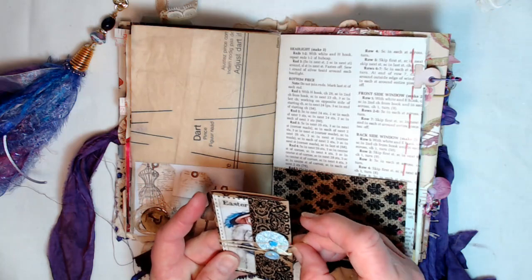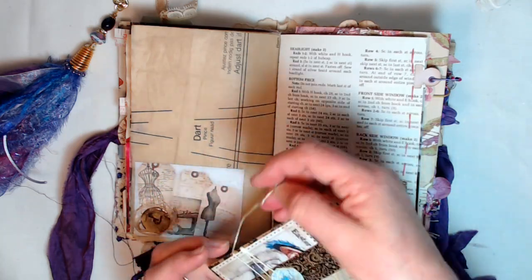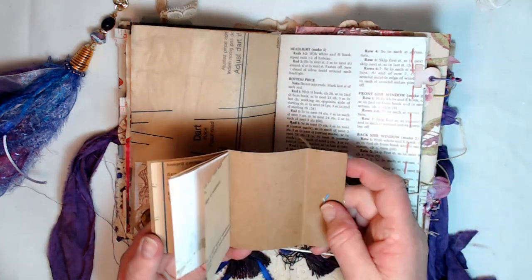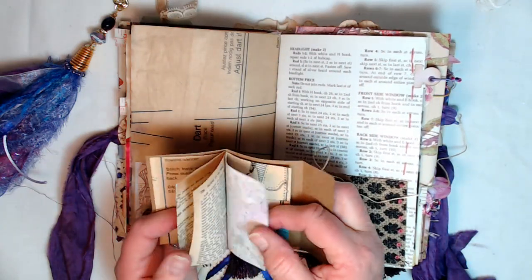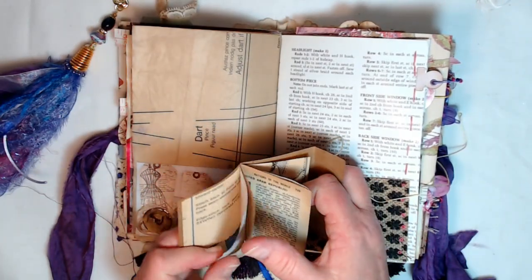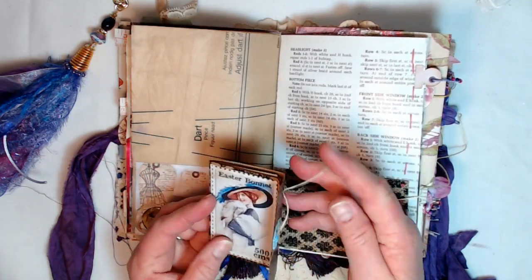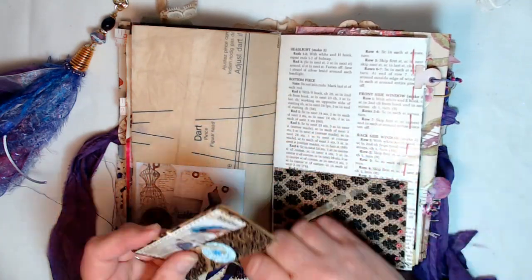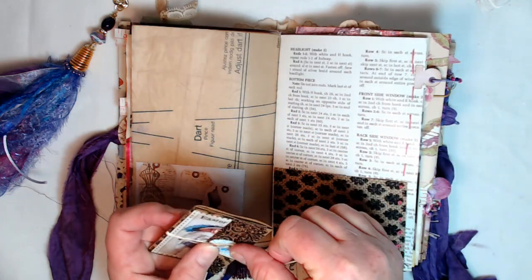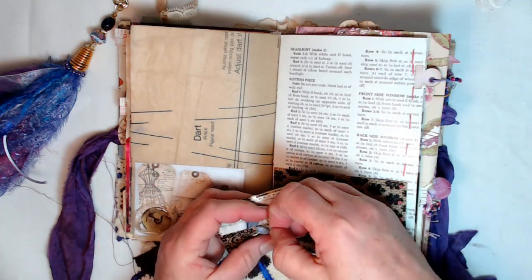Over here we've got a pocket, and inside that pocket there's a little mini journal that has a button dangling from the closure. You just open that up and it's got little pages — some of my jelly print pages, some vintage book pages, and some vintage sewing pattern pages all in there. So that wraps around like that and just goes around that little hook and into the pocket.